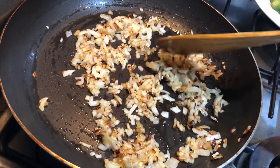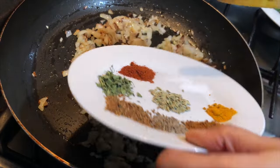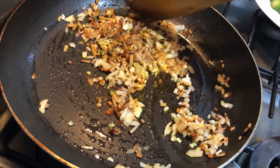Now when we see our onions have turned golden brown, we add in all the spices that I showed you earlier in the video, sautéing them well for about one to two minutes on very low flame.